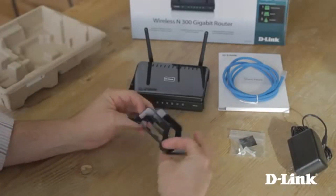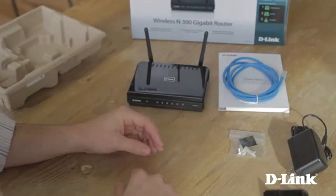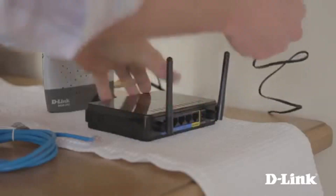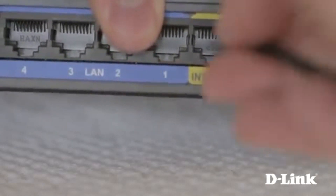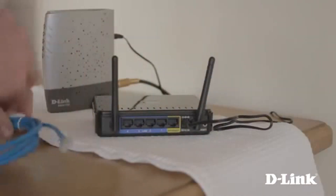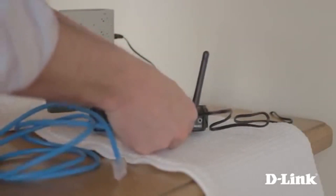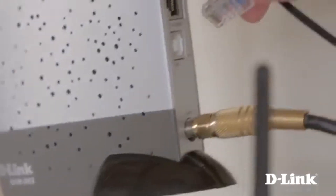We'll set it up without the stand, so grab the router, power adapter, and ethernet cable and head over to your broadband modem. Start by untying the power adapter and plug it into the wall outlet, then connect it to the back of the router. Next, remove the twist tie from the ethernet cable and connect it to the yellow internet port on the back of the router, then connect the other end to the ethernet port on your modem.